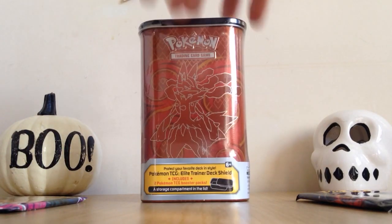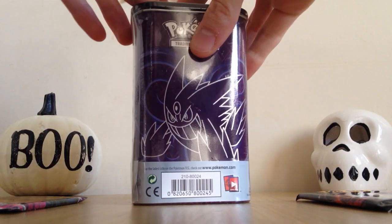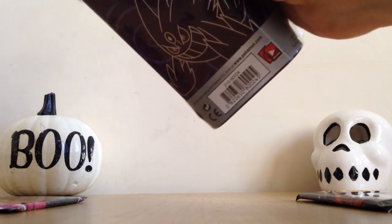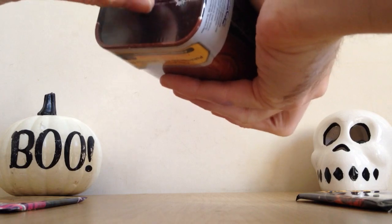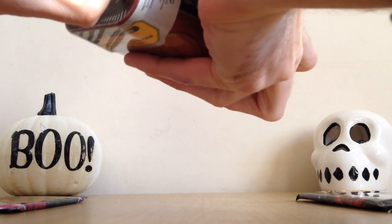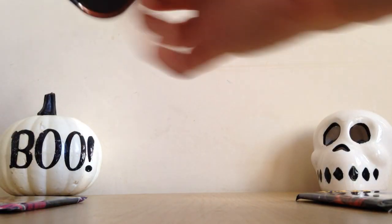So as I said, Mega Lucario is actually the front of the tin — really cool — and the back is Mega Gengar. Let's open this up first, get the packs out from the inside, and then open all the packs together. I'm going to have to use my teeth; should have been more prepared and had scissors, but there we go. Teeth work just as well.